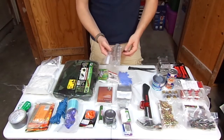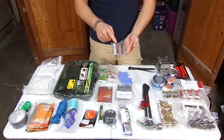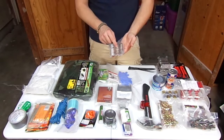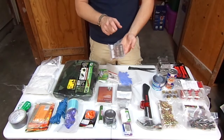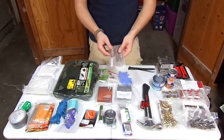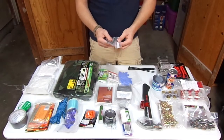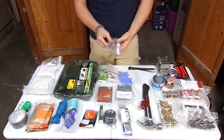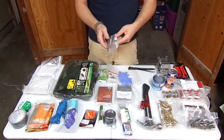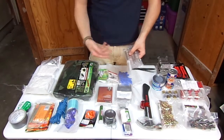A package of some coins — I have quarters, dimes, and nickels. I think it's about $8.25. It's not going to get you through a whole lot in a situation where you need to dig it up and need some money. I don't have any paper money in here, but this will get you a phone call or a drink. It just depends on what situation you need to dig this out of the ground.